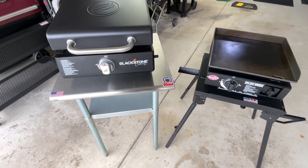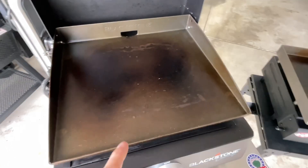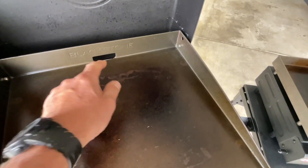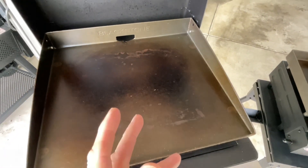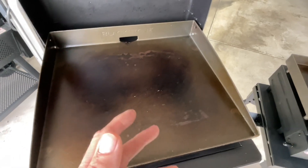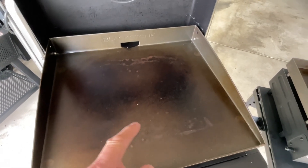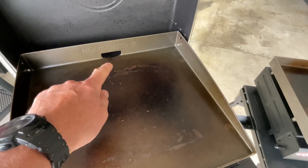Let's start talking about the griddle areas. The Blackstone griddle takes the grease to the back, and I think there's a love-hate relationship with that depending on what you're cooking. I just did scrambled eggs on it this morning and I almost had to build a dam to keep from losing them out the back.